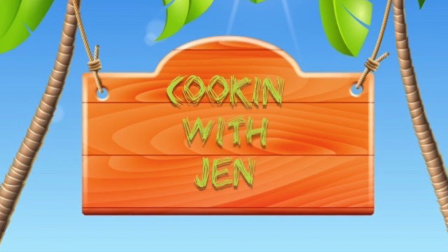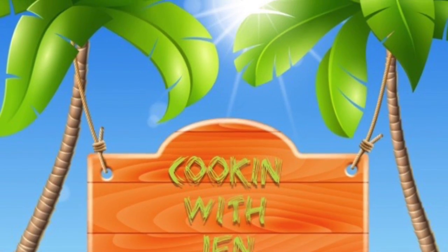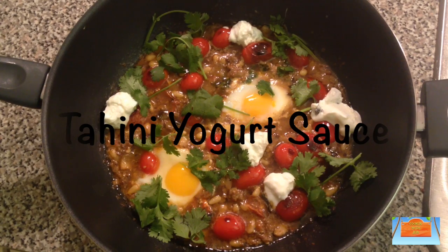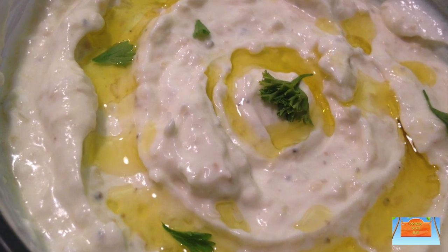Hey guys, welcome back! Today I'm cooking with Jen. I'm going to show you how you can make tahini yogurt sauce on the Jerusalem braised lamb dish — I promised that I'd show you how to make this yogurt sauce, so here we go.